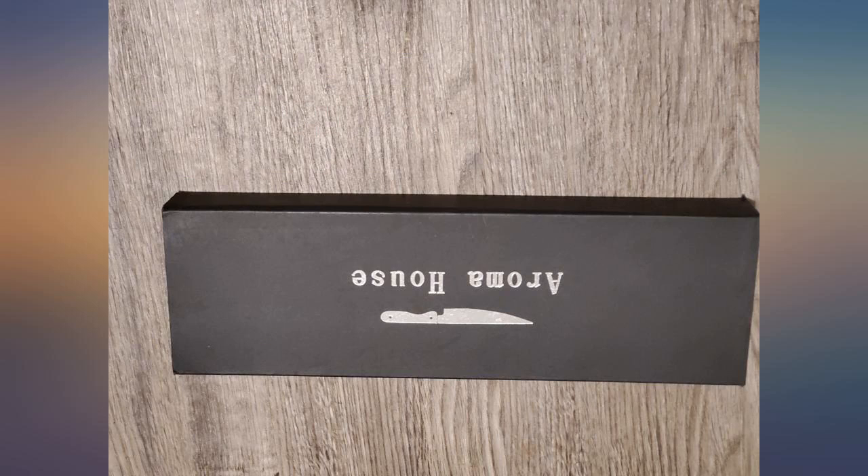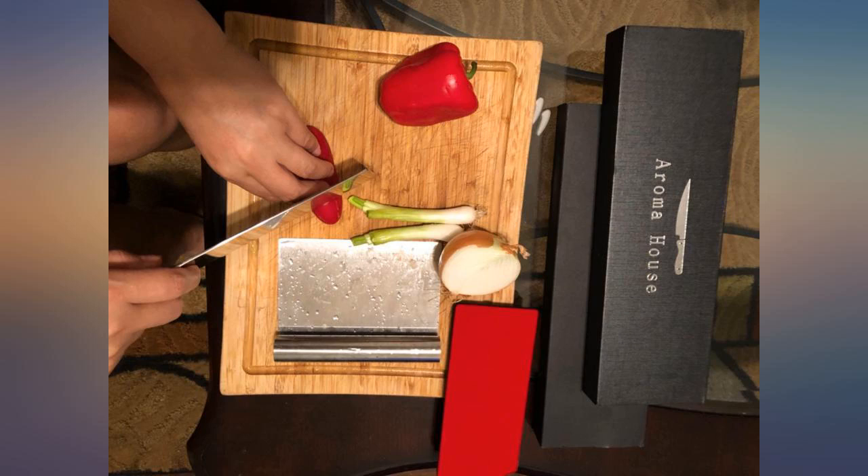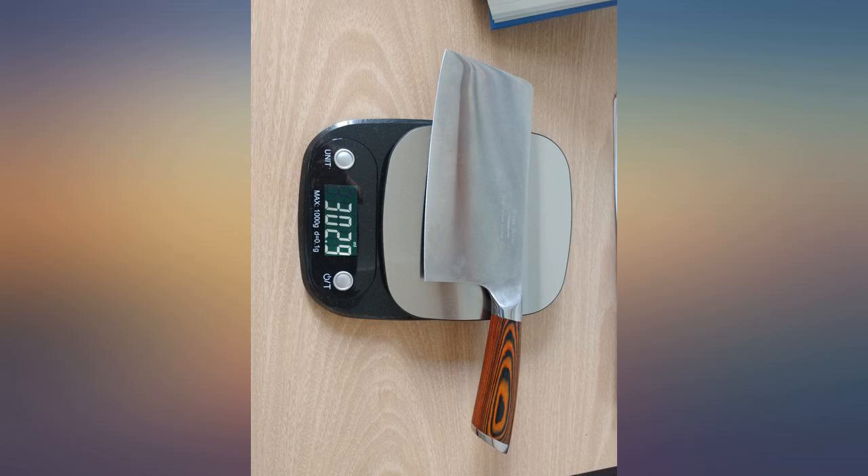It slices, dices, and chops with great ease, well balanced with just the right amount of weight to really make cutting meat and vegetables a pleasant activity. I've been using it almost every day and I've yet to sharpen it.